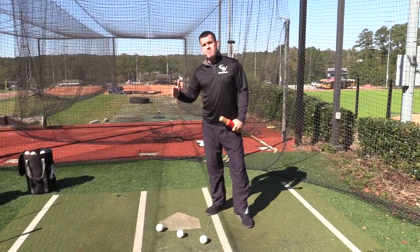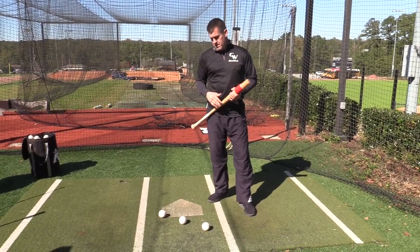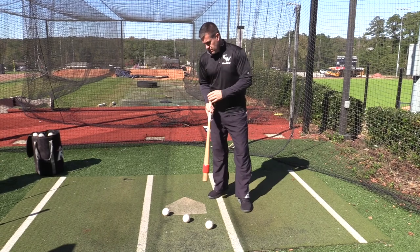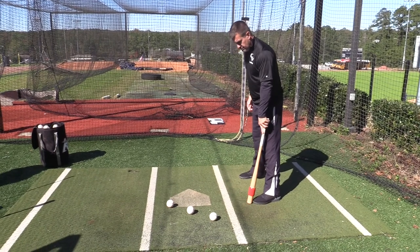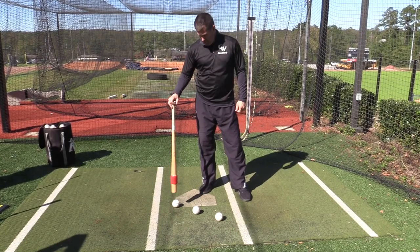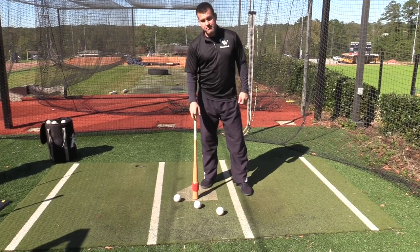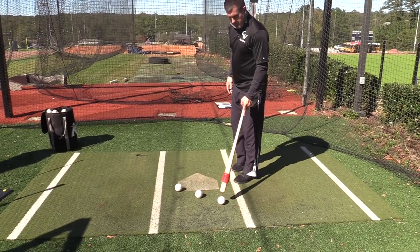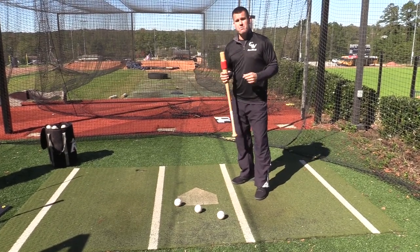Now we're going to talk about the proper ball placement on the tee with the three contact points. In our drills we have opposite field gap, middle, and pull gap. We don't say opposite field or left field — we want to really drive through the baseball. So with the proper stance and setup off the front part of the plate with your front foot, the outside pitch should be right on the outside tip of the front of the plate. The middle pitch is going to be down the middle, probably four to five inches out front of the plate. The inside pitch is going to be right off the inside corner, probably eight to ten inches out in front. Those are the three contact points off the tee that will build muscle memory with the sweet spot bat.